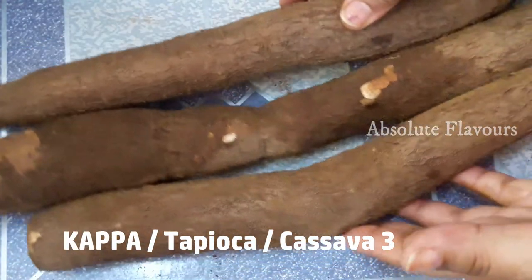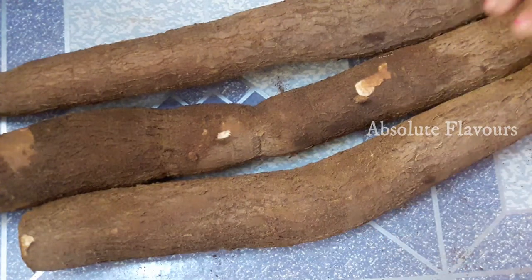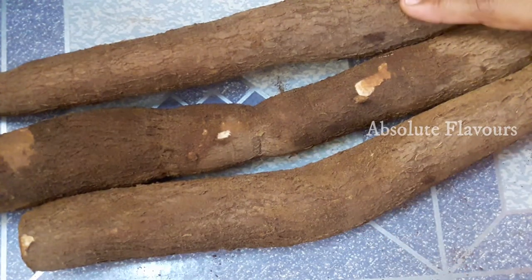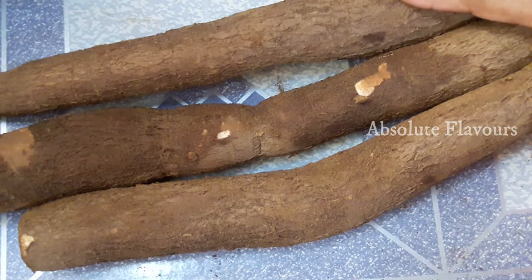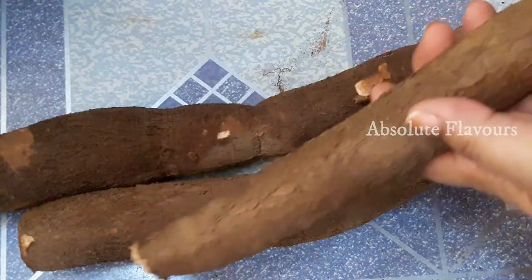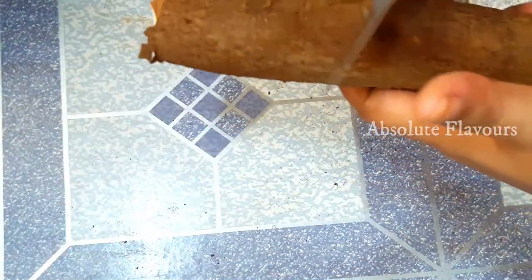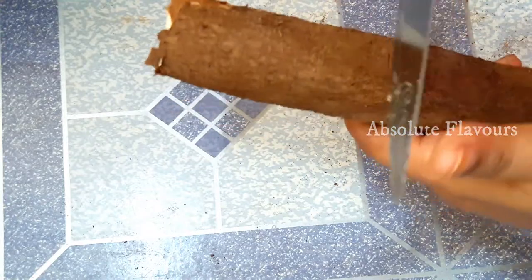Our today's recipe is tapioca pickle. For that, here I have taken three medium size tapioca and we need to cut them into small pieces, remove the peel, and half boil it. So first let's start cutting it into small pieces and then remove the peel.